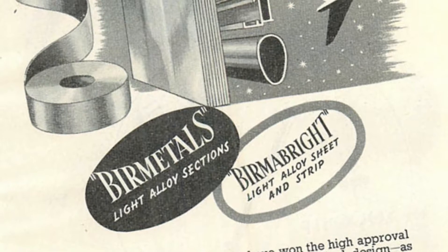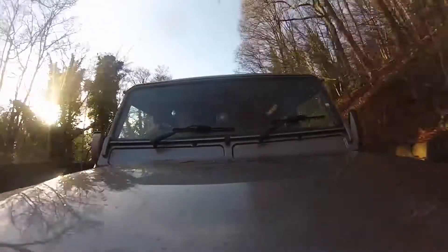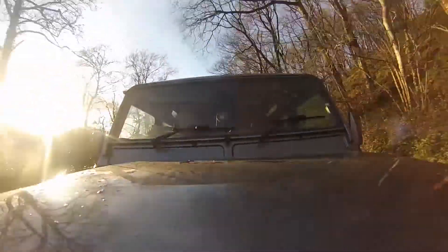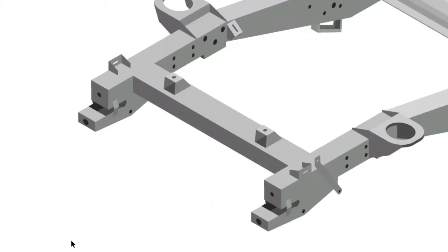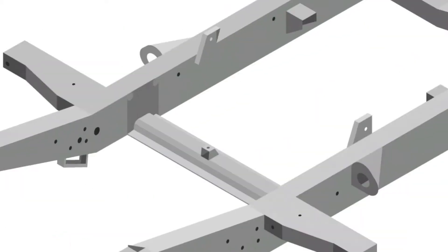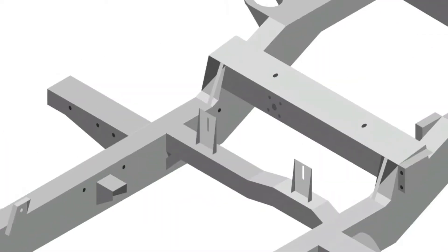Everybody says, oh Land Rovers don't rust, but they do. Everyone gets confused. The bodywork is aluminium — it's made from a Burma Bright alloy and that doesn't rust. However, it does corrode. Steel on the other hand does rust, and that's what the majority of the components on the underside of your Defender, Discovery, Range Rover Classic — any car for that matter — are made from.